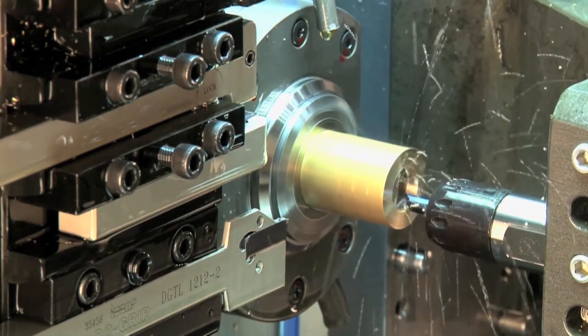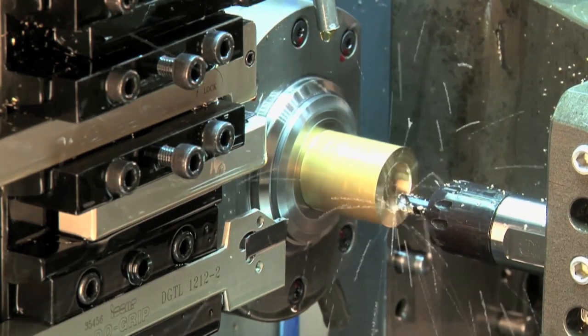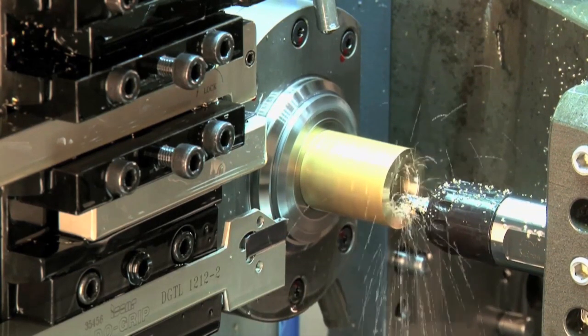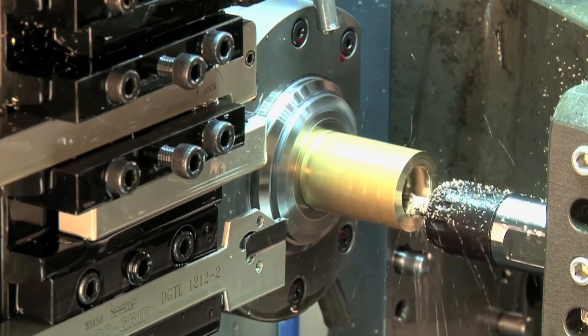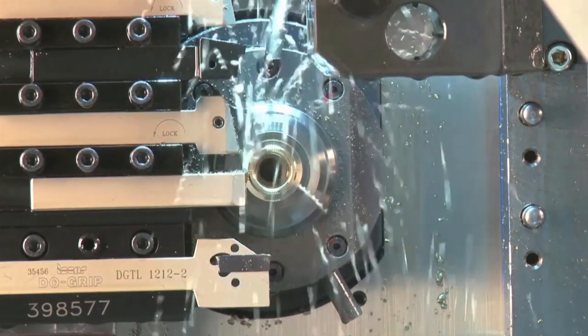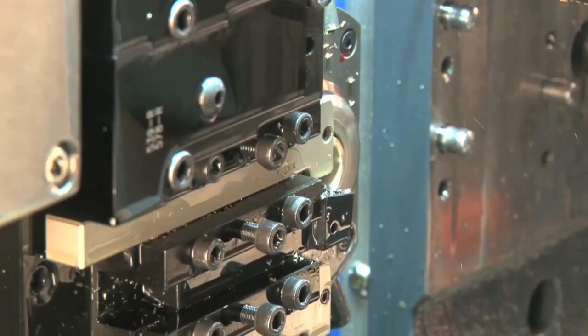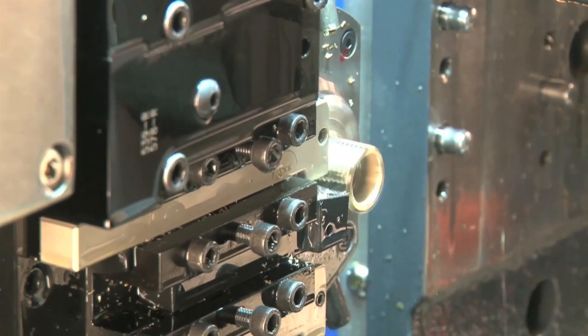And is there any compromise with not having a guide bush — any effect on accuracy? No, there are no issues with accuracy. The restriction you have is the same that you would apply to a standard fixed headstock machine, which is a bar diameter to length ratio — normally about two and a half times bar diameter for your maximum part length.